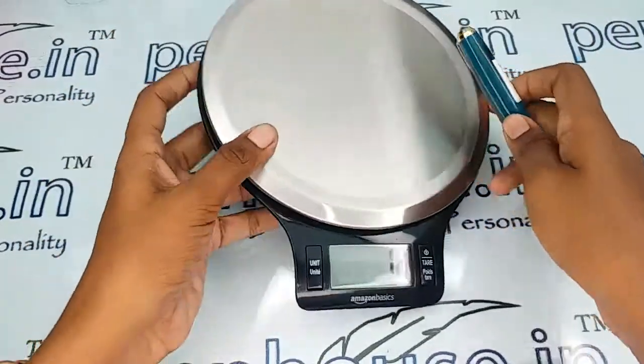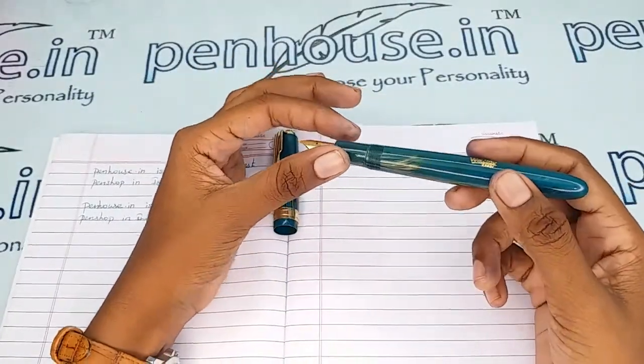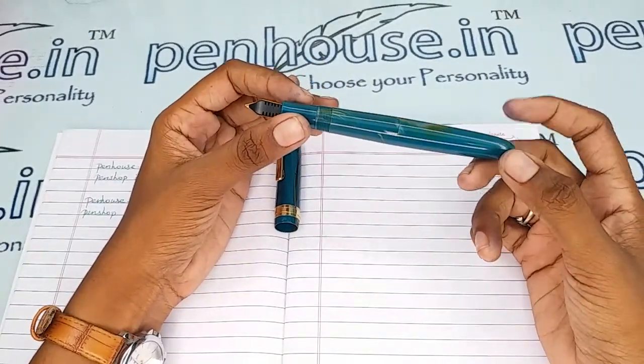The entire weight of this pen is 20 grams. As the holding area's diameter is quite large, this pen is not highly recommendable for people with small or little fingers. The reservoir capacity is also more — you can fill more than 3 ml of ink in this pen.